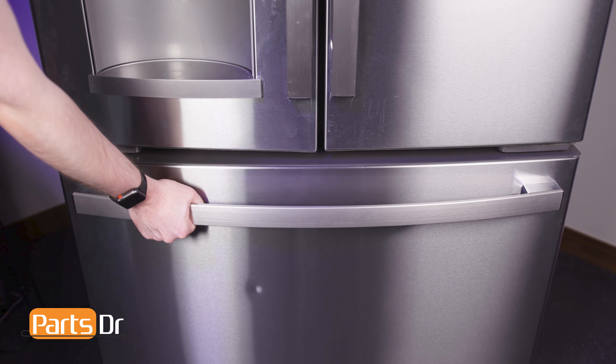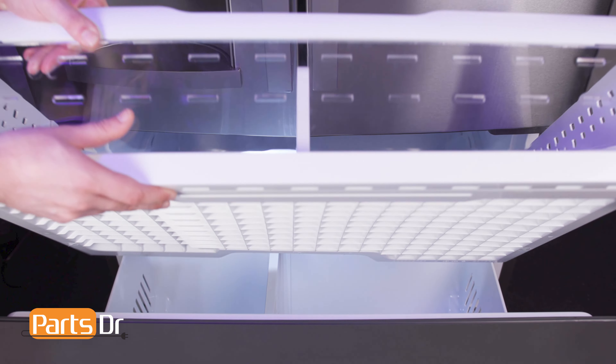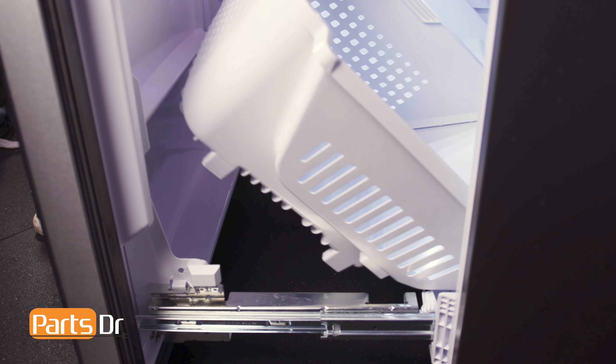To access the brackets holding the door in place, we will first have to remove the two freezer drawers. Start by opening the freezer door, then pull the upper drawer forward and tilt it up and out. Remove the lower drawer by pushing it back slightly, then tilt the front up and out.